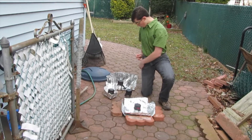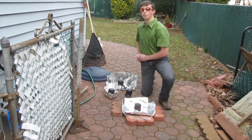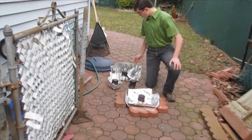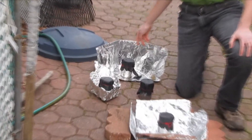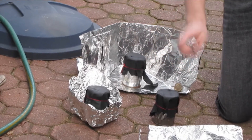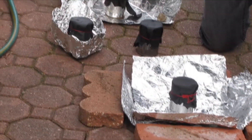My hypothesis was that the funnel cooker would work the best, and that was confirmed by my results. I think that's because of the large back wall so that a lot of sunlight could reflect into the can, and the open front would allow the sun to go directly into the can. The parabolic worked the second best, followed by the bowl, followed by the control.